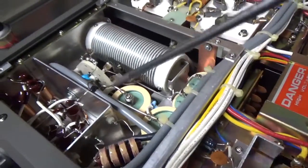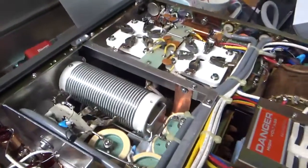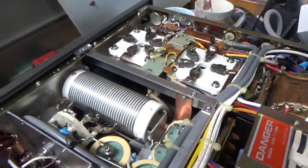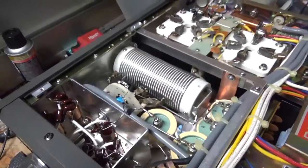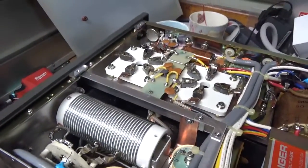Did the 10 meter modification — it's all set. Changed the electrolytic, changed the bias Zener diode. Checked the SO239 connectors. Also cleaned this relay over here, and added the strap over here. So this thing is good to go.